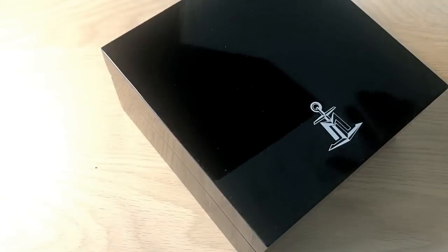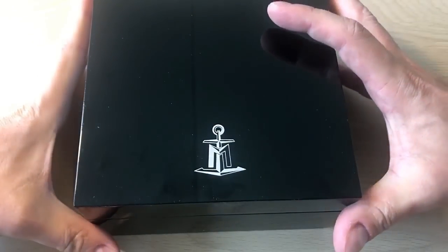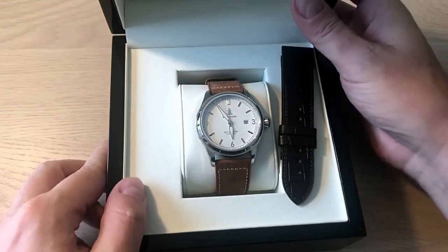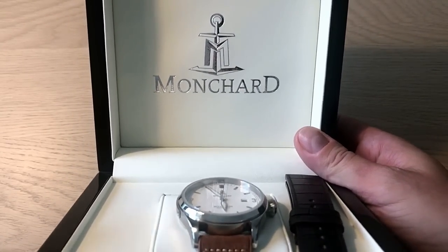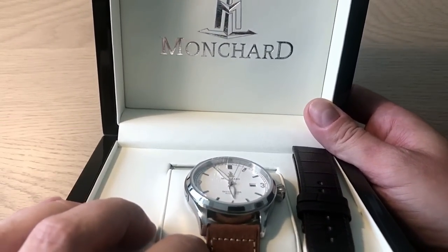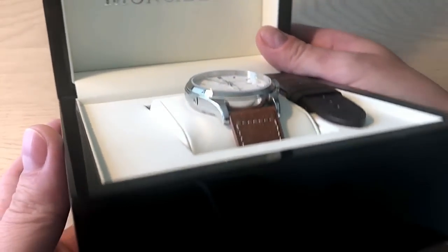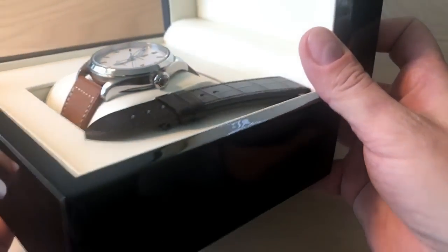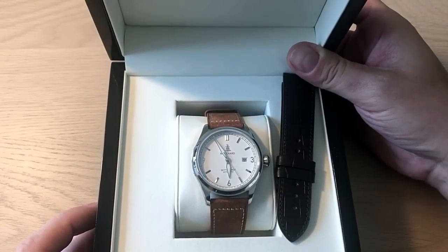So I'm just going to take the watch box out of the cardboard box. And here we have the SkyToucher automatic. These watches are priced at 433 US dollars, but the watch box is really above what we usually see at this price range — much better than anything you see from Seiko and the likes. A very nice job from Mongsha.